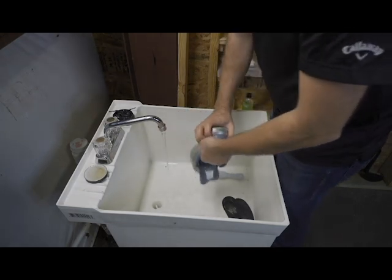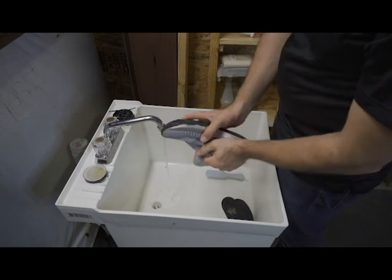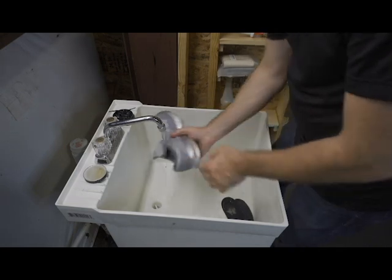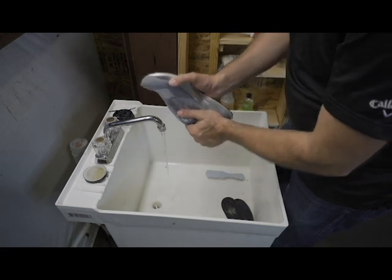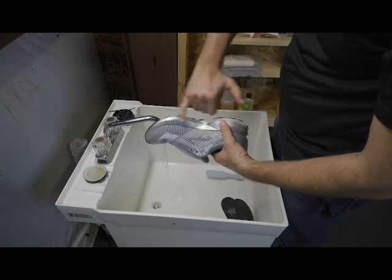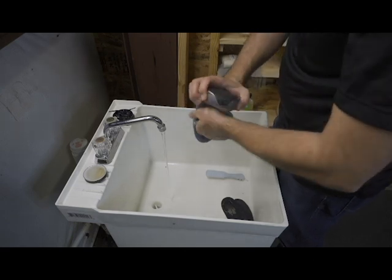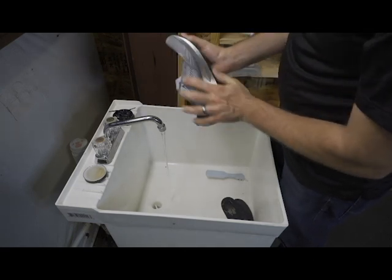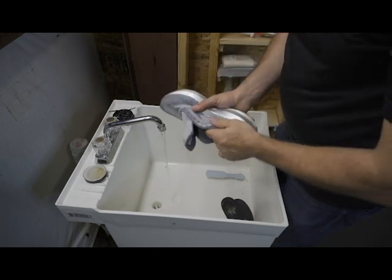I'm going to set these out to dry in a shaded area outside. Evening time is the best, or early in the morning. You want to stay away from the sun because that sun will melt a lot of the adhesion on the shoe and your soles will start falling apart — be careful of that. We're going to put it outside just to make sure it's in a nice shaded area and it's not too hot outside.